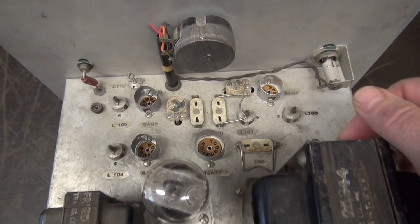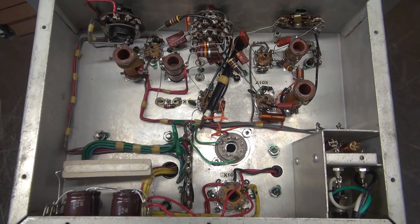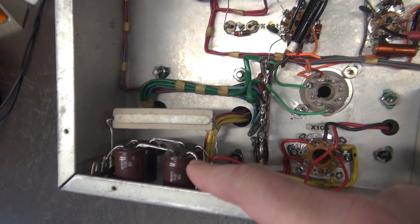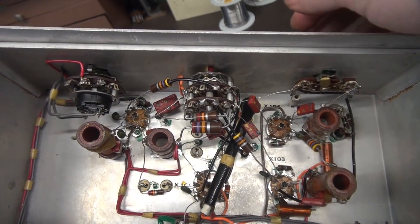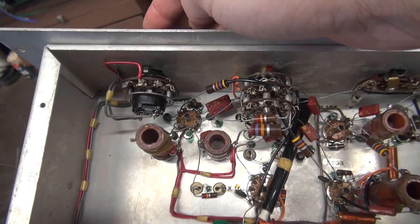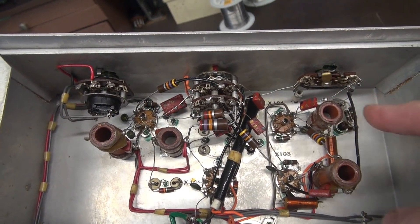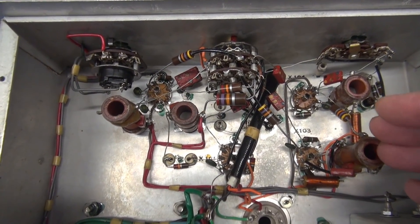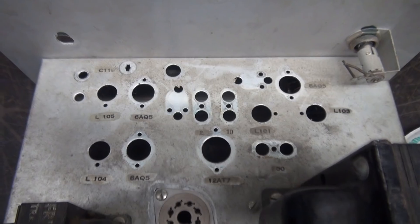All these items you see on top are out of here. On the bottom side, the AC input section is going to remain intact. Here are my new filter caps. Up front you see we have a bunch of switches — one here, one in the center, and one on the left. The one on the left is the power on standby switch and I'm going to keep that, but these two switches are leaving, as well as all these coils. We're going to clear this area because that will be our preamp stage.